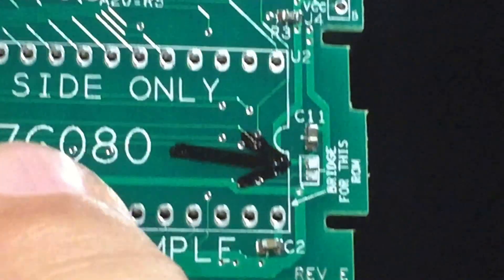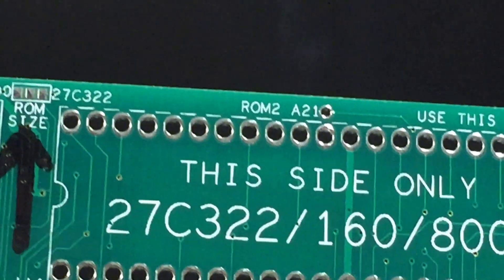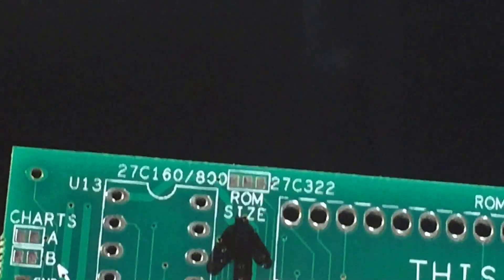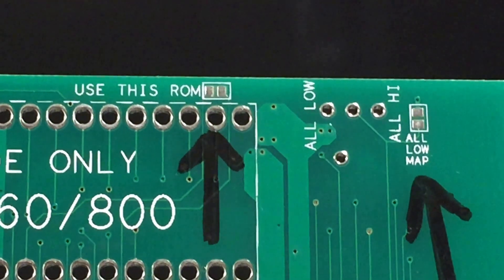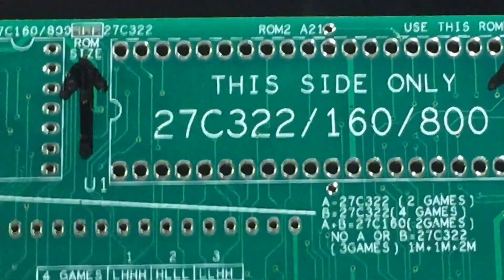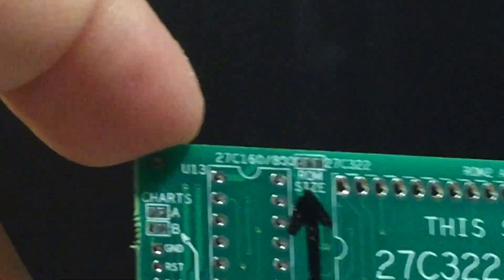If you're going to use this 32-pin ROM, you bridge that point and then select if it's high or low. If you're going to use a 42-pin ROM, then you select your ROM size, bridge the point where it says 'use this ROM,' and then choose your mapper, high or low. That is pretty much it for this board. It's pretty simple. It's got a lot of text on here for some other things it can do, and I'll go over that in a little bit.